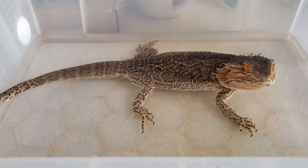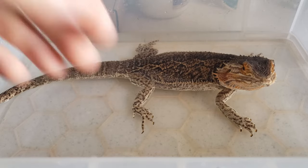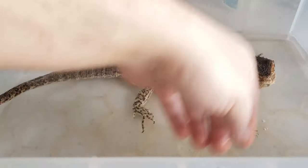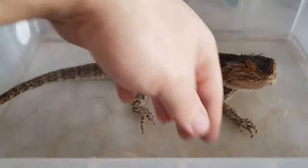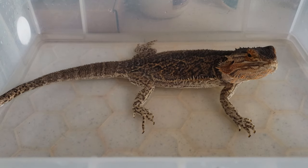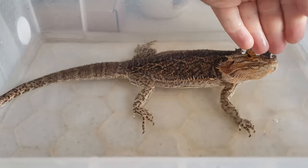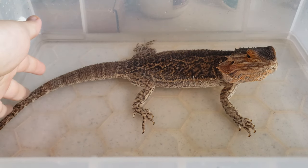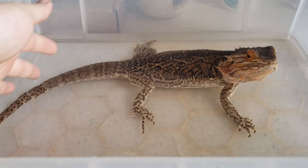First, it gives your bearded dragon the chance to hydrate itself. If your dragon is really lacking in water, when you put them in the bath you can drip a little water on their nose to let them know there's water there — because they can't see standing, non-moving water very well. You can see Archimedes isn't licking her mouth, so she doesn't need to drink right now, but the bath gives them that chance.